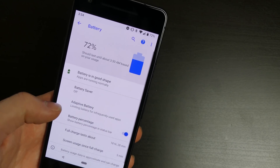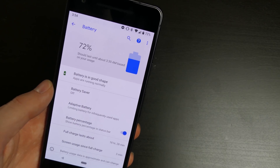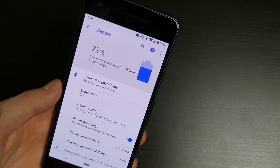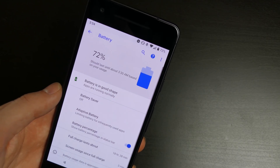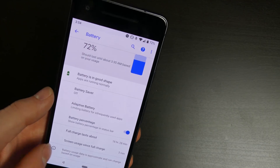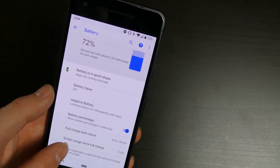In the battery settings, it now shows a time estimate — it should last until about 3:30 AM based on your usage. You get a little health indicator saying the battery is in good shape. Battery saver is off. Adaptive battery is new — it limits battery usage for infrequently used apps. You can also change your battery percentage display and see your average full charge. My average full charge lasts about 18 hours and 28 minutes.